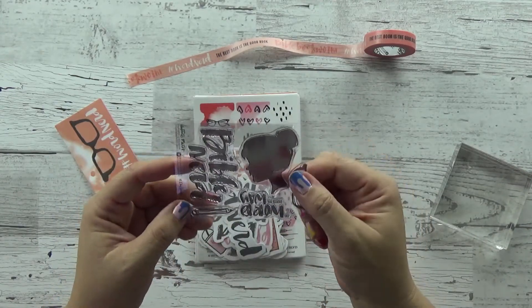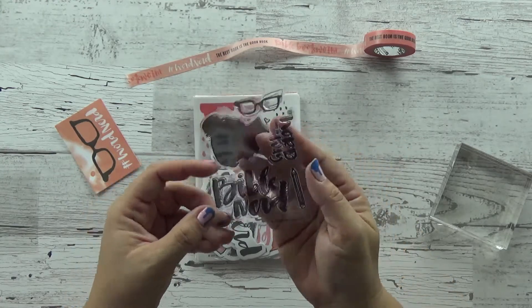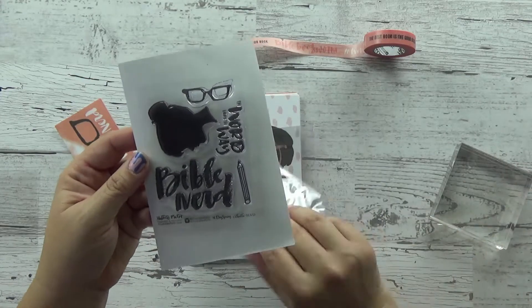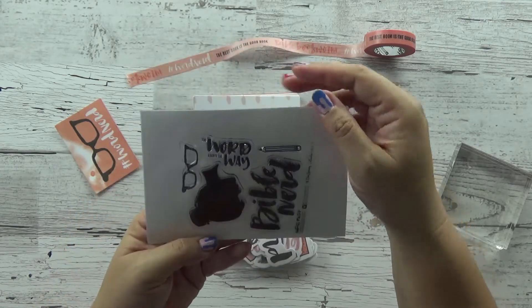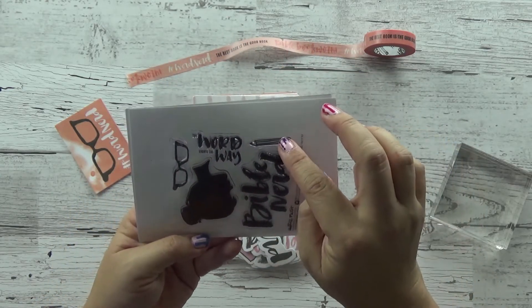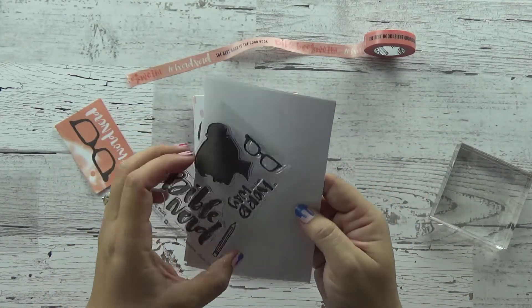This stamp has a really pretty picture of a silhouette, and it says 'Bible Nerd' on it. Let me put this on white so you can see it clearly. It says 'Bible Nerd' in kind of a brush-looking font, and then it says 'The word lights the way.' Then you have a pencil and the glasses. So that's five stamps for you to use.